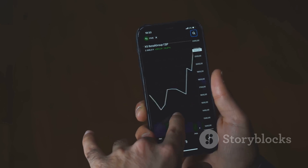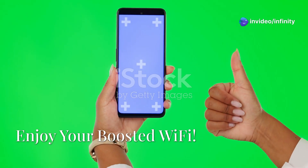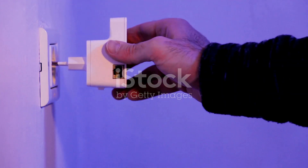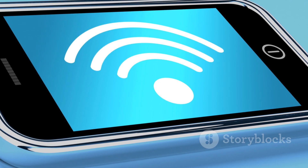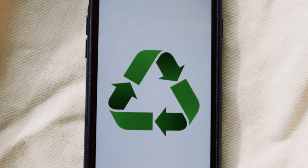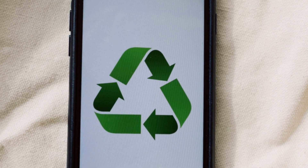Just remember that using a mobile hotspot consumes your phone's data allowance — keep an eye on your data usage to avoid any unexpected charges. And there you have it: two simple ways to transform your old Android phone into a handy Wi-Fi booster. Whether you need to extend your Wi-Fi range at home or create a hotspot on the go, your old phone has got you covered. It's a great way to breathe new life into your old device — you save money, reduce e-waste, and get better Wi-Fi. What's not to love?